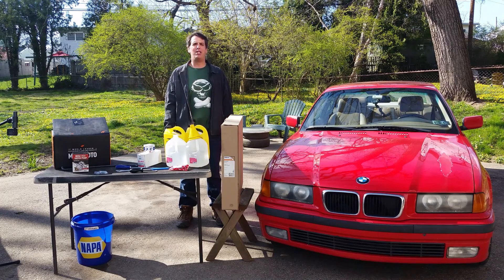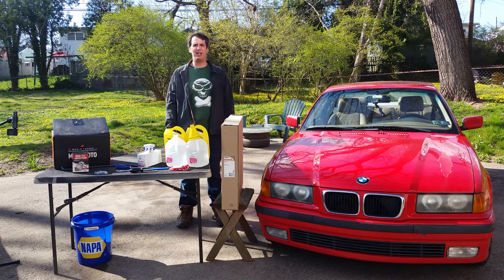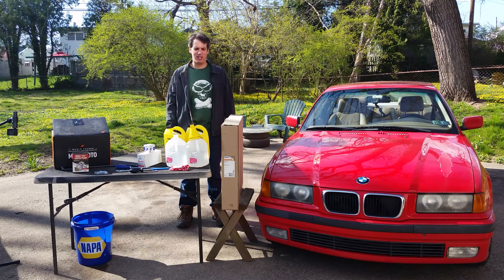Hi, I'm Alex Daly for Daily Driver TV. Today we're going to address the Achilles heel of this car, the cooling system. A little under-engineered from the factory, and this car is just old. I have some upgrades that should really bulletproof it for the car show season.